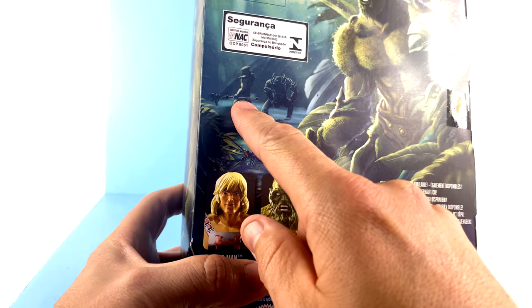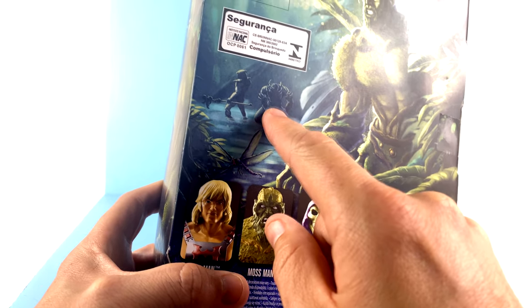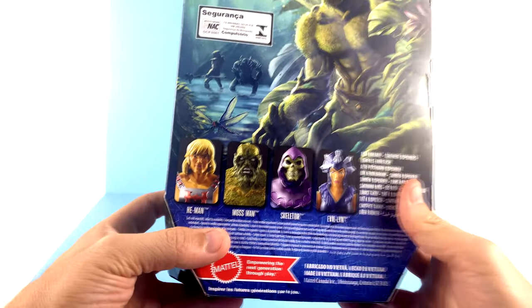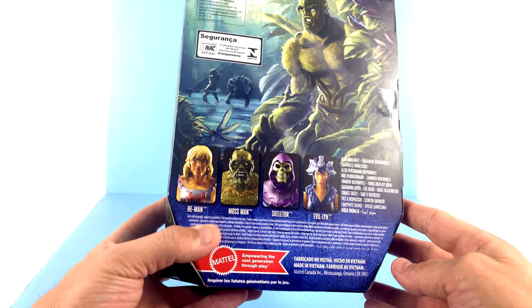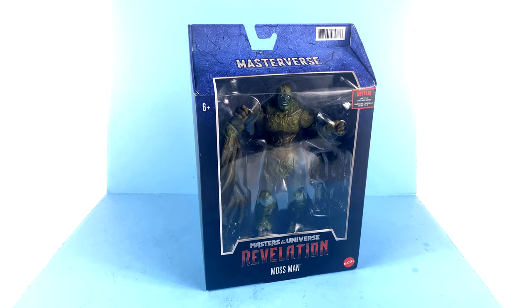You can see some other characters back there — that's Skeletor. Maybe that's Beastman because of the way those little arm bits are. Then you've got the other figures in this first wave, including He-Man, obviously Mossman, Skeletor, and Evil-Lyn. For the packaging on this guy, that's about it. So without further ado, let's get him out and see how cool he actually is.